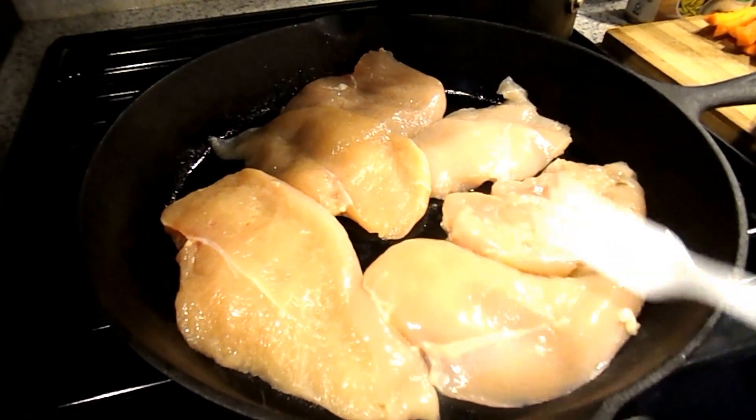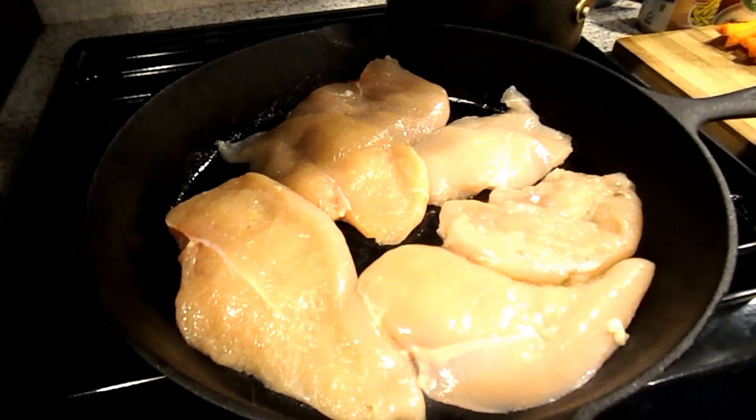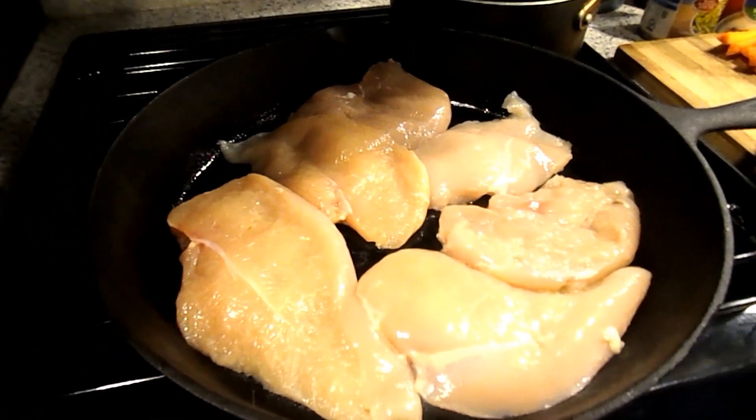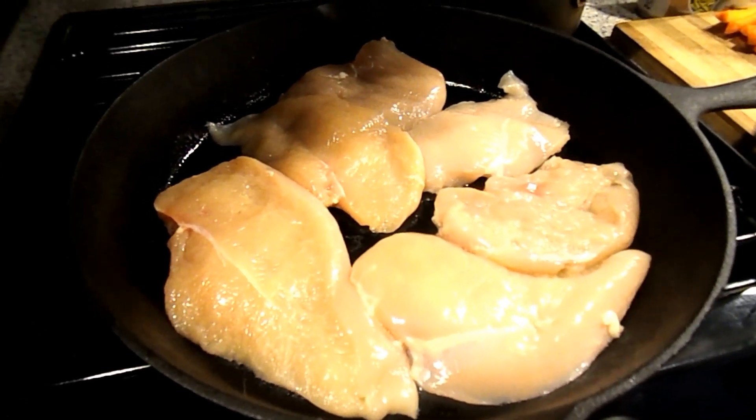You're going to place your chicken into a pan or skillet and sear it, seasoning it on both sides. I use salt, pepper, garlic powder, and a little bit of dried parsley.